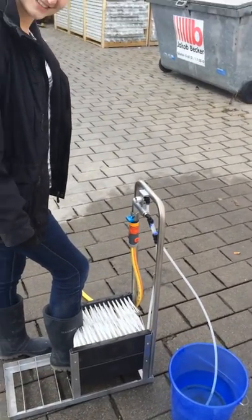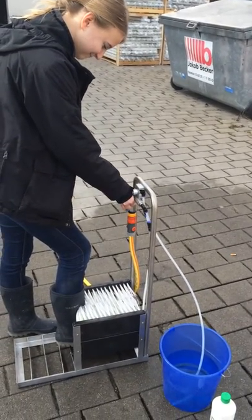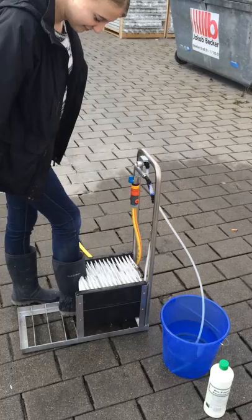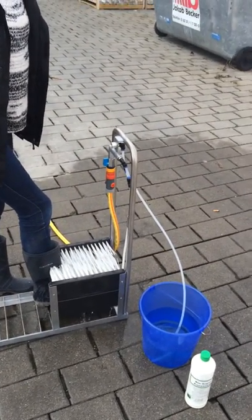Okay, now we open the water inlet, the blue one. And now we have water coming into the boot cleaner.